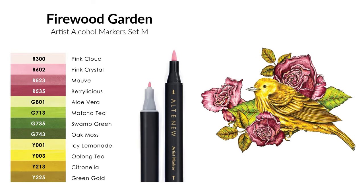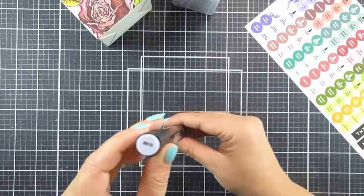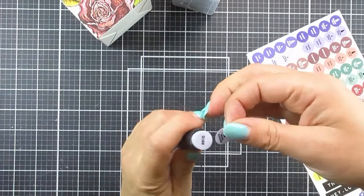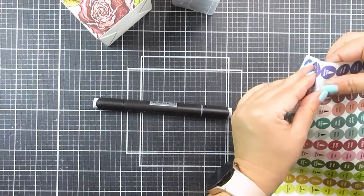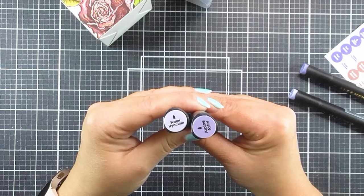Experience smooth and beautiful blending every single time. As well as our fabulous new marker colours, we are also introducing the Woodland and Firewood Garden marker topper label set, so you can add these to all of your markers to quickly and easily grab the ones you need.